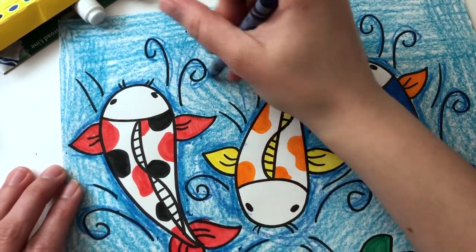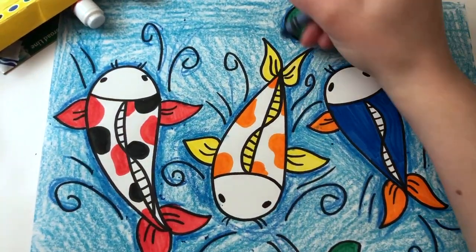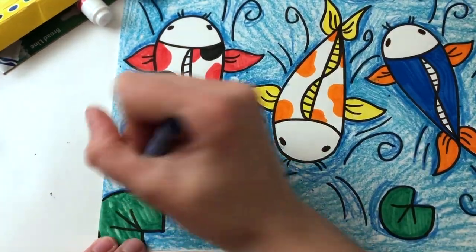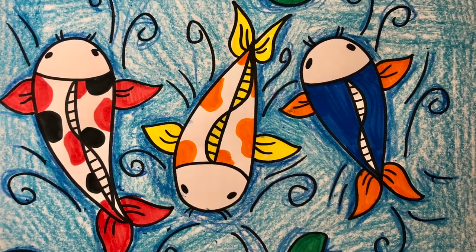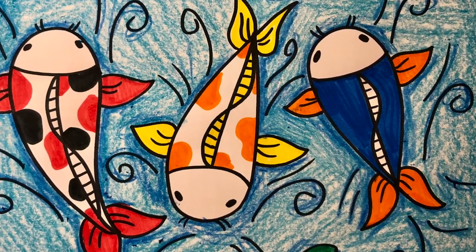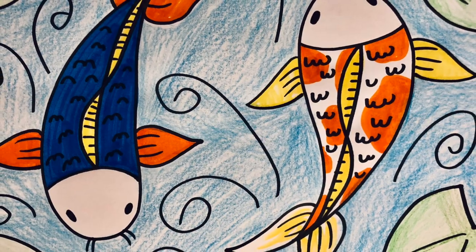Once you finish your koi fish drawing, you can ask a parent to help you take a photo of your work using their phone, and upload it to our Padlet — the link is below. I really look forward to seeing your work; I can't wait to see your creative koi fish. Have fun!